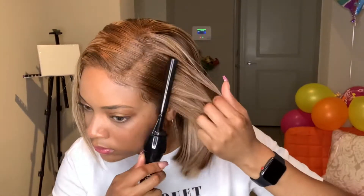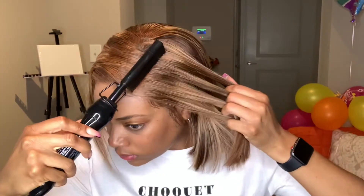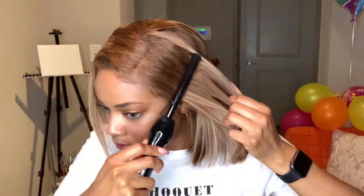Now I go back over my hair with a hot comb all over, just to make sure it's as flat as it possibly can be — since I have locks underneath and I don't want my hair to look lumpy.